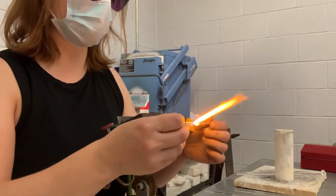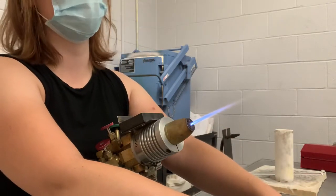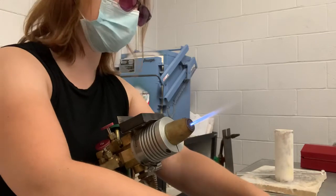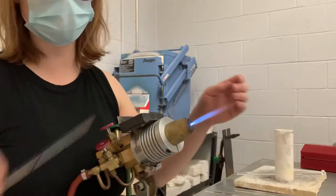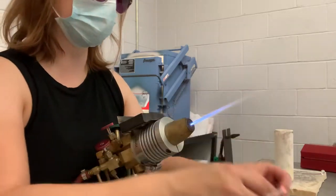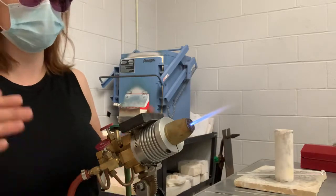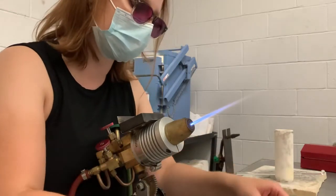I am putting the glass onto the table, which is generally not good because it could crack the glass, but this is four-millimeter rod which is super thin, so we can get away with it. If we're working with anything thicker, we would be using a kiln shelf underneath the graphite — that won't crack the glass.